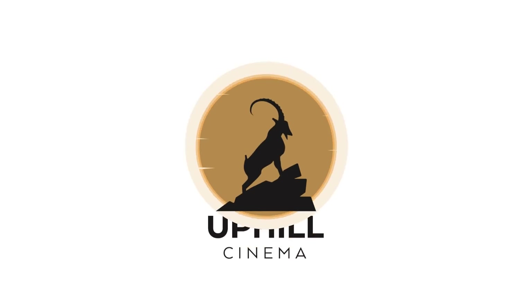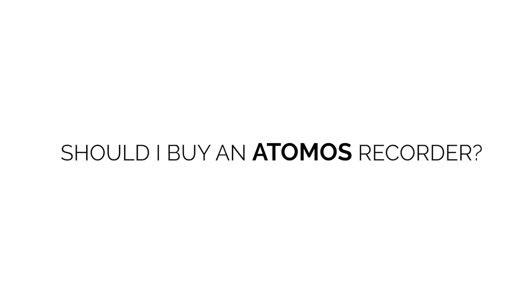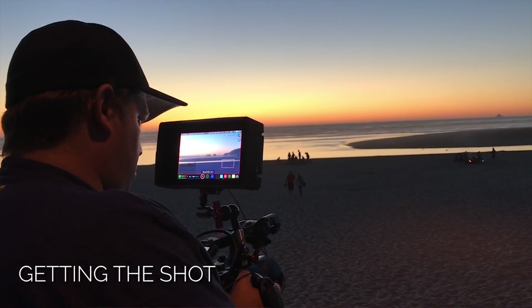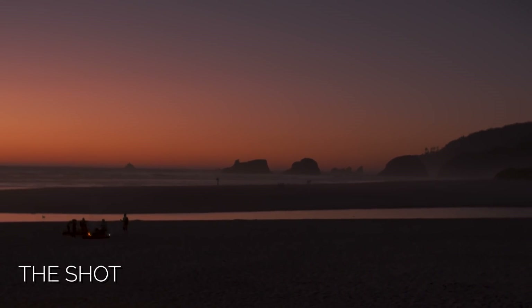Levi Whitney here with Uphill Cinema. Today we're going to talk about an answer: should I buy an Atomos Recorder? Right out of the gate, I just wanted to let you know these are just my thoughts and my views on using an Atomos Recorder. They're not paying me to say anything. I've just used their products for several years and I really enjoy them.